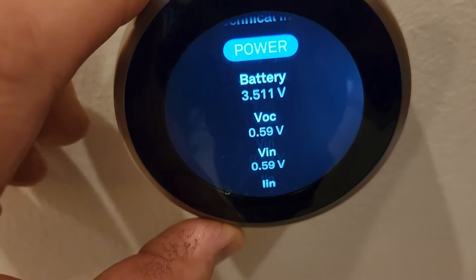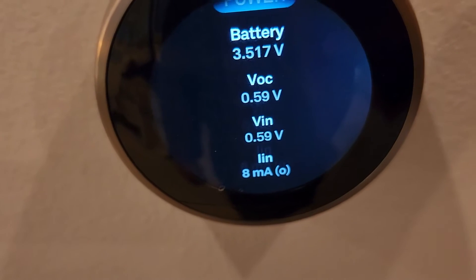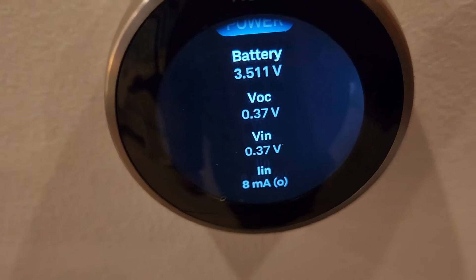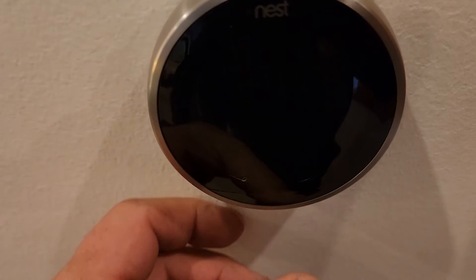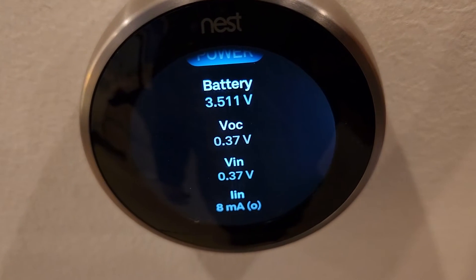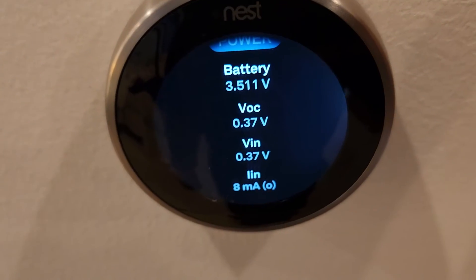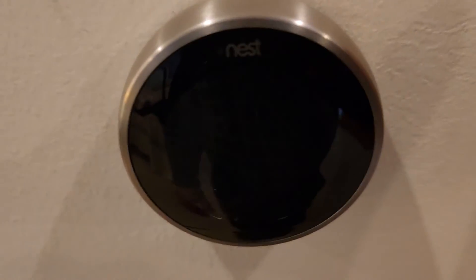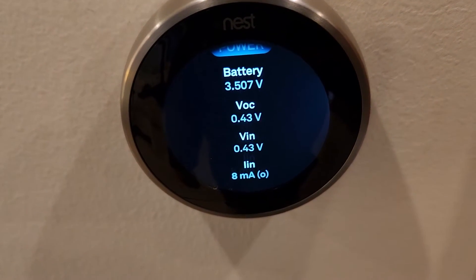Back on the screen, the Vin reading should be 24 volts but you can see there's hardly any voltage coming in, indicating the base wiring unit has failed. Down on the current reading there's an O, which I think means operation. On a working unit with a low battery you'd see a C for charging and about 200 milliamps coming in. The battery voltage will keep dropping since it's not being charged.